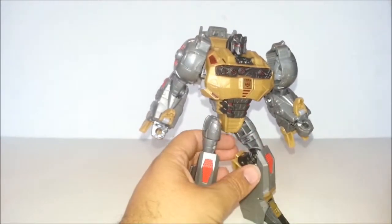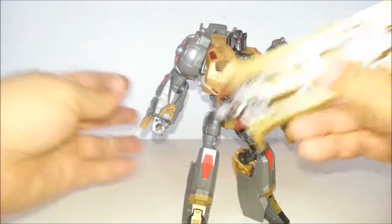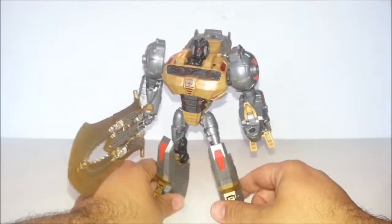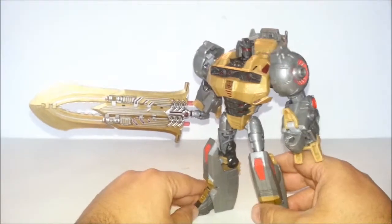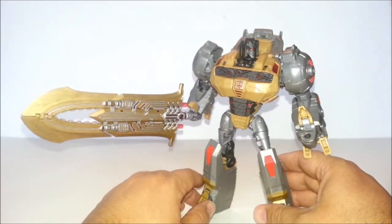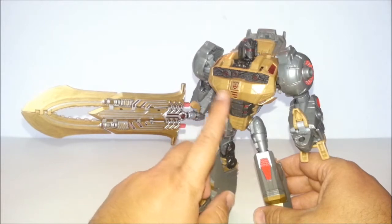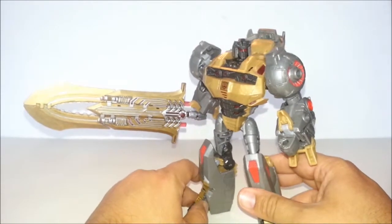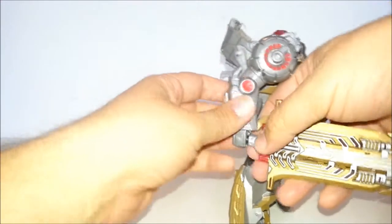He can hold any weapon that has a 5mm peg on it. There he is with my custom-painted Infinity Warfare Sword, which matches him fairly well — I think it looks nice. I'm thinking of custom-painting this guy so that the silver is more silver and the gold is more gold, but I don't want to ruin the figure.